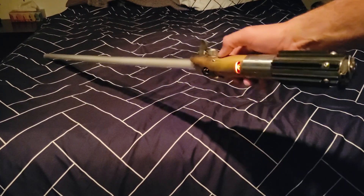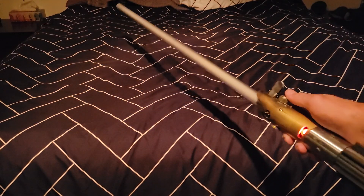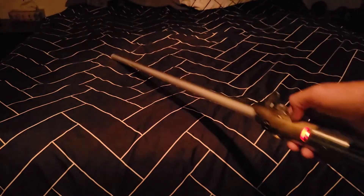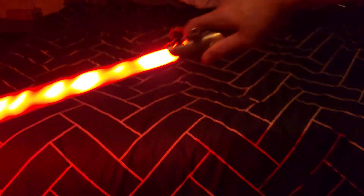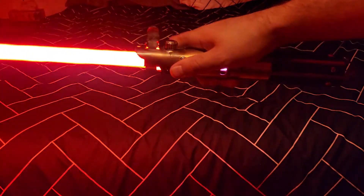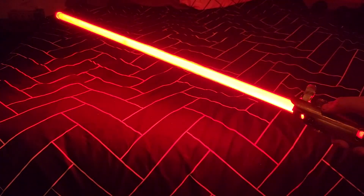Unfortunately, I am not a Jedi. I love this. These swings are amazing. I love you.